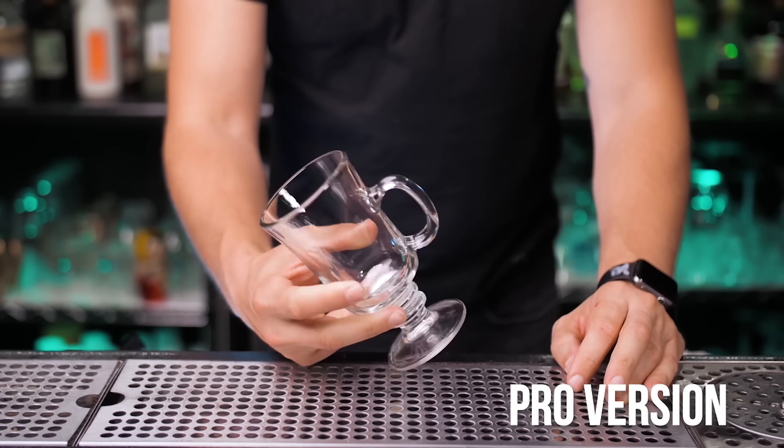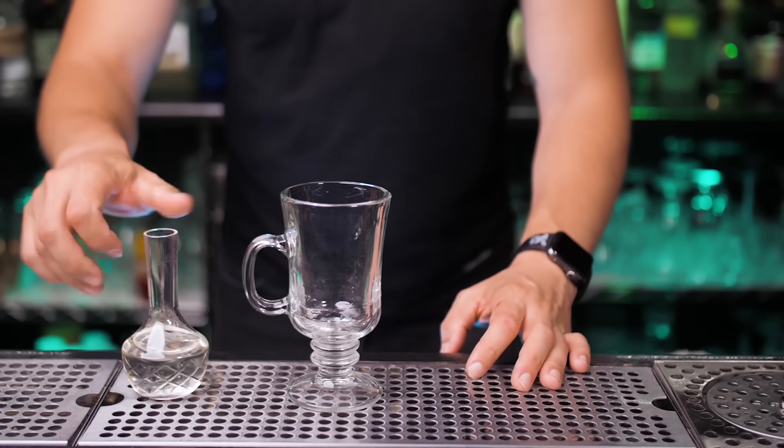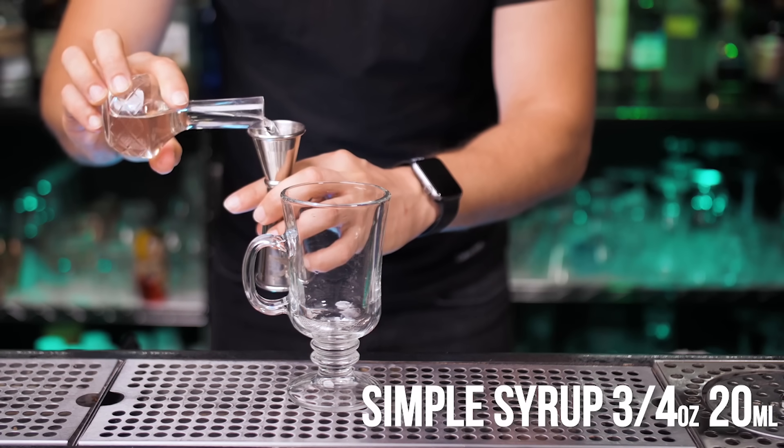For our pro version we're going to use a proper Irish coffee mug, and we're also going to preheat it first with hot water. Now let's use simple syrup — since it's a bigger glass we will use three quarters of an ounce.